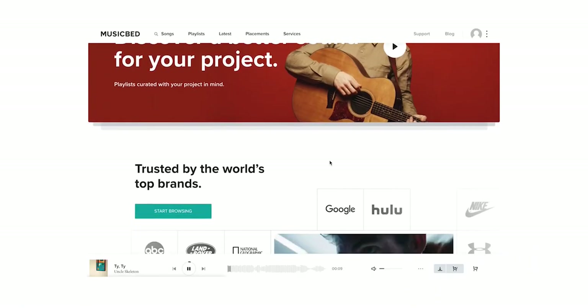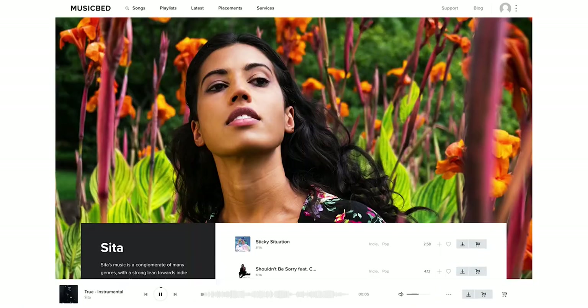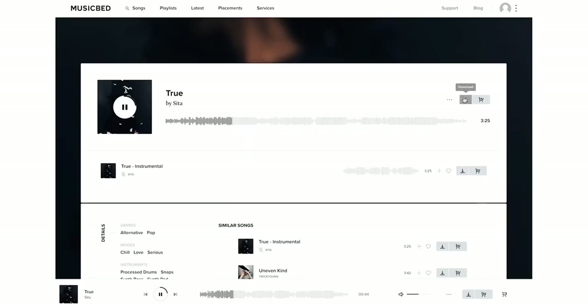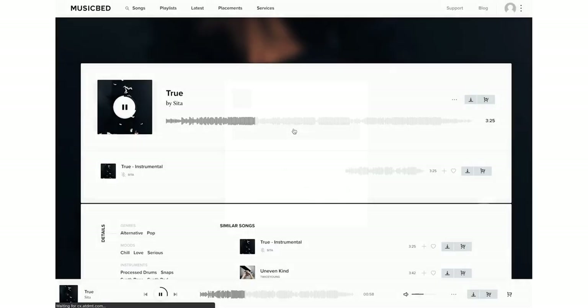We are also funding another project for the Potato Farm project, because we have Musicbed sponsoring this episode. If you like any of the music you hear in this video, it's all thanks to their library — link in the description. They have really high quality music you can license for your own videos, and that just makes the editing process that much more fun and creative.